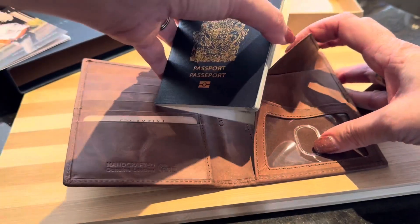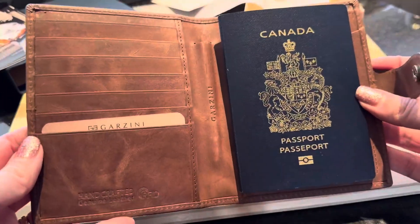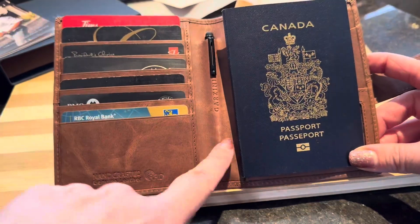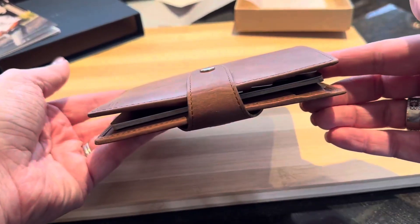The handy pouch here — you can insert your passport just like this and have it on the inside, readily available. It snaps up nice and tightly. On the inside you can also have your seven cards, and I just love how thin it is.